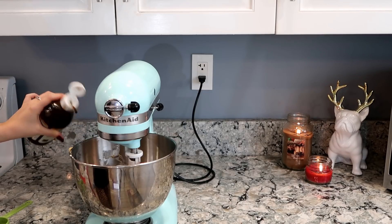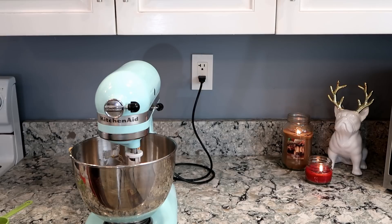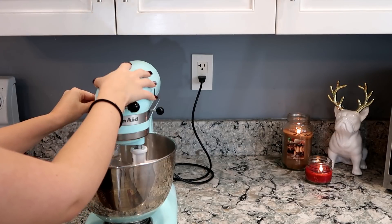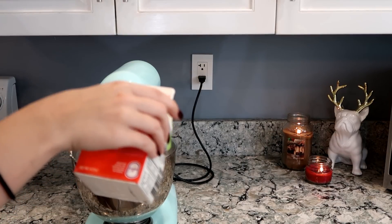Now we're going to add in two teaspoons of vanilla extract, just put in a few drops of that, and then we are going to put in two cups of powdered sugar. We'll mix that on low and while we're mixing, pour one fourth cup of heavy whipping cream.